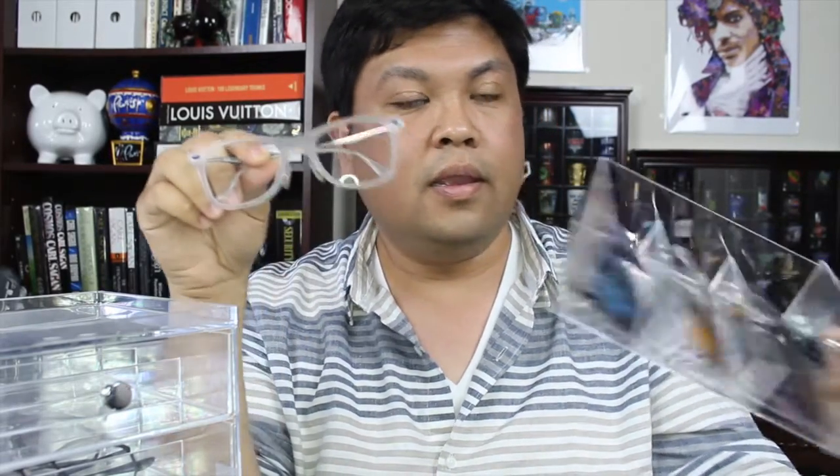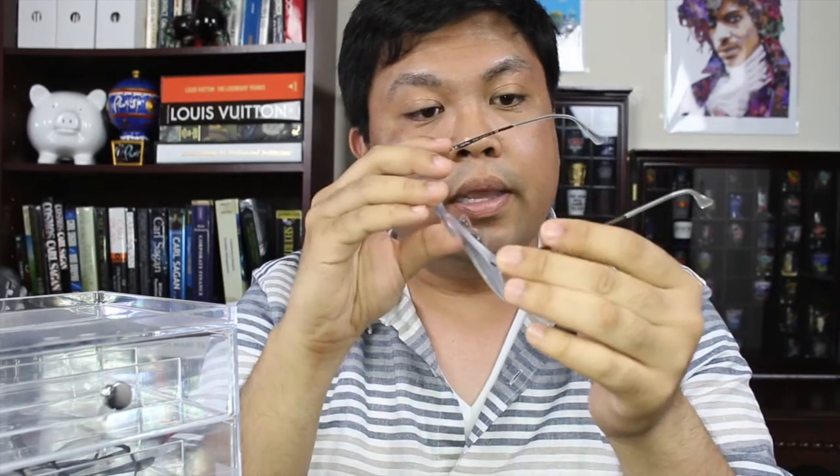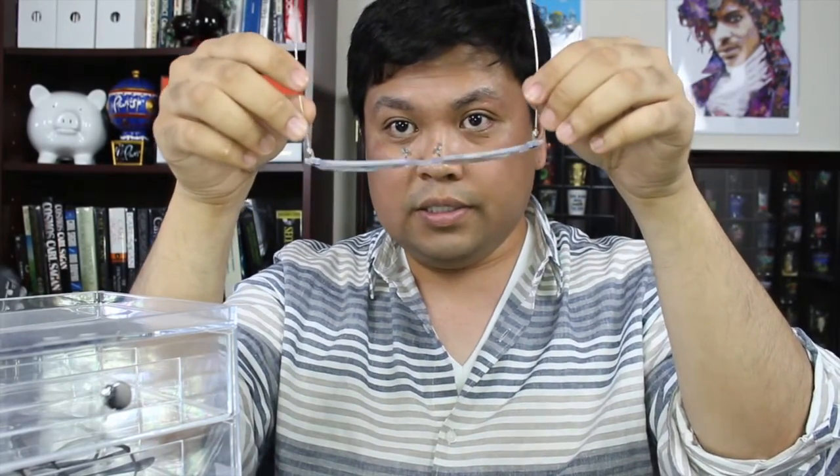Next up, I have these glasses — if you saw my sunglass collection video, you'll recognize them. These glasses are basically the same, just a different color, and this is the one where I have my prescription in it. Sometimes I take my lenses out and put them into one of those solid color frames like the black or blue one. This is the RB4210. Look how light and thin they are — very amazing. I get a lot of compliments on this one in particular.